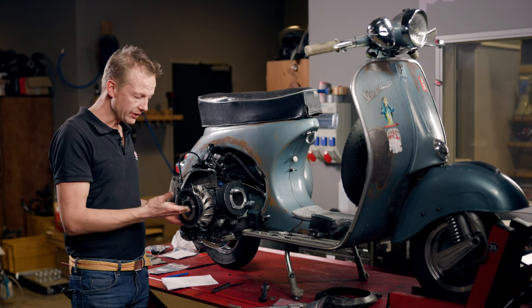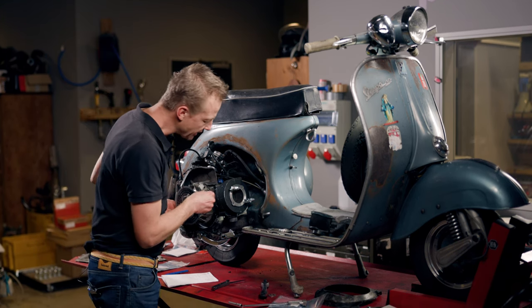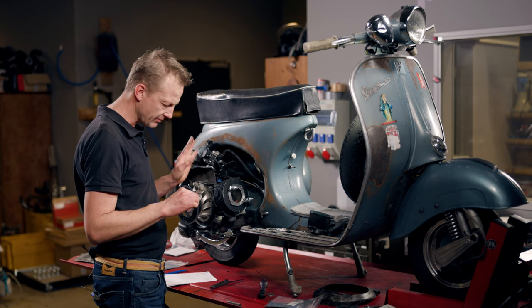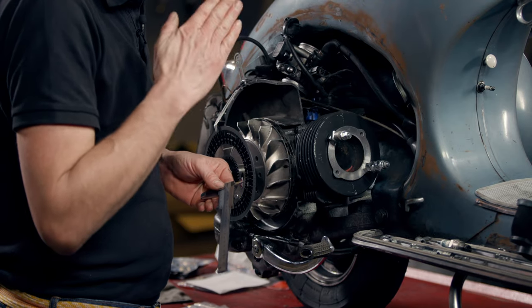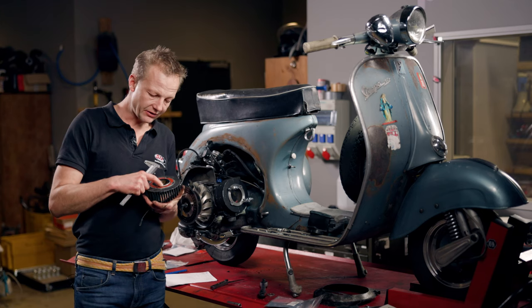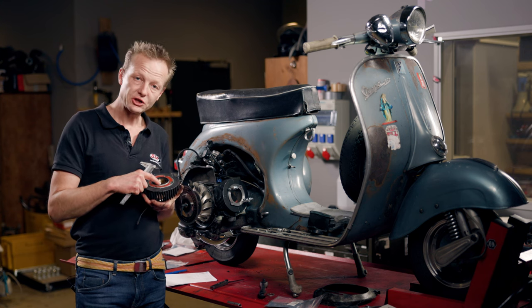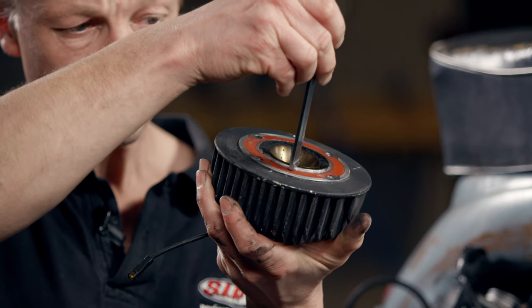We can go on to the next step: checking how close the piston comes to the cylinder head gasket surface. The piston is about 1.8 mm below the ceiling surface for the cylinder head. I'm taking almost the same measurement of the intrusion of the squish area of the cylinder head, which is 1.35 mm.